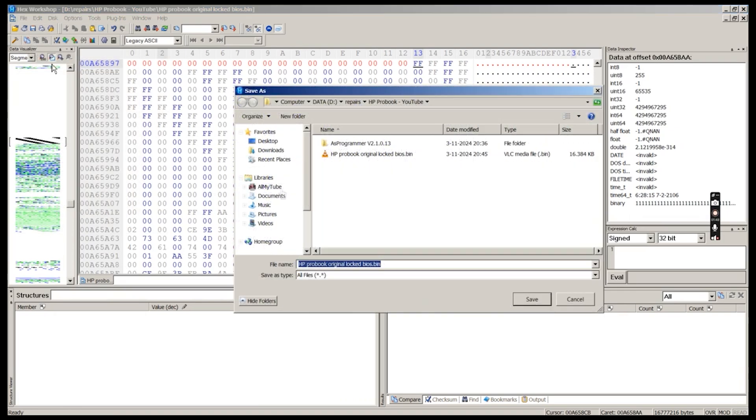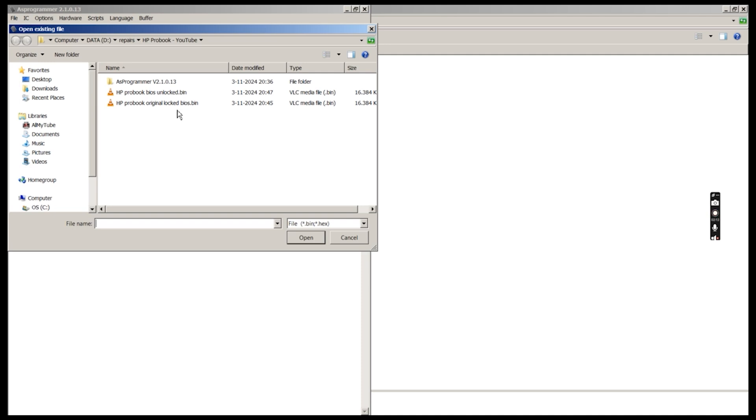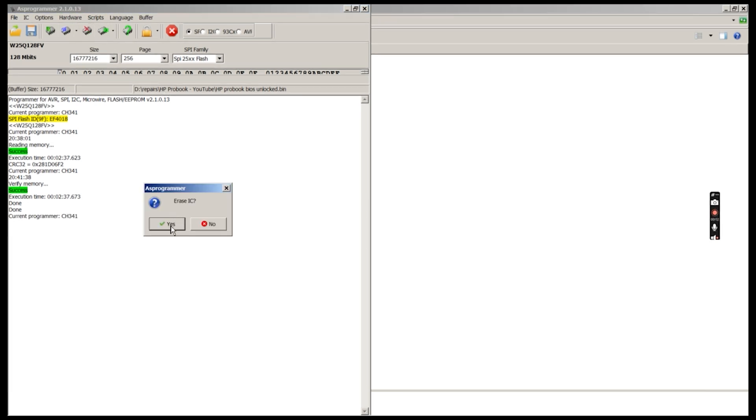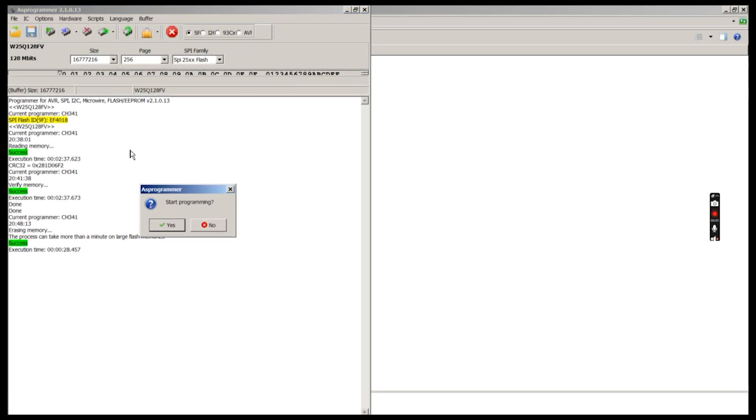We save our work to a file. Then we load our edited file into the programmer software. Then we erase our BIOS chip, and finally we write the data back to the BIOS chip.